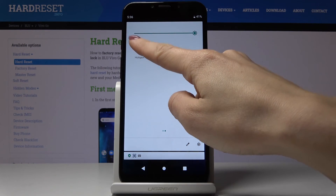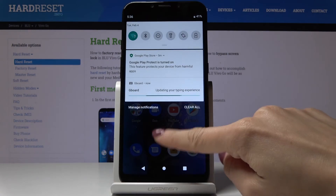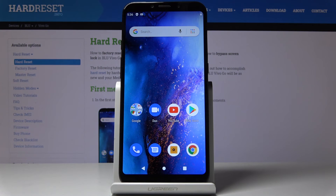Then if you would like to turn it off, just click on the same icon one more time. That would be all — you can now activate, personalize, and switch off Portable Hotspot.